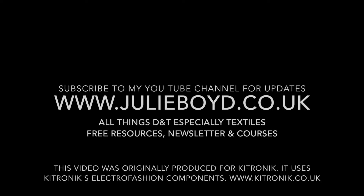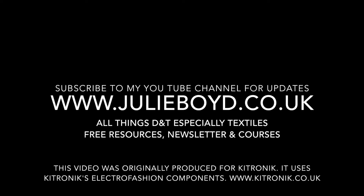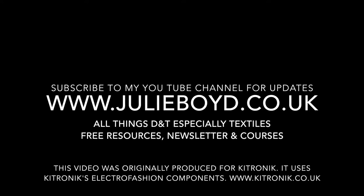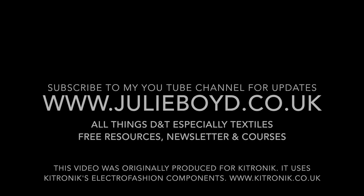Thanks for watching this tutorial. Subscribe to my YouTube channel to receive new tutorials as they're uploaded. Visit the website julieboyd.co.uk for all things D&T, especially textiles — that includes free resources, a weekly D&T newsletter, and course information.